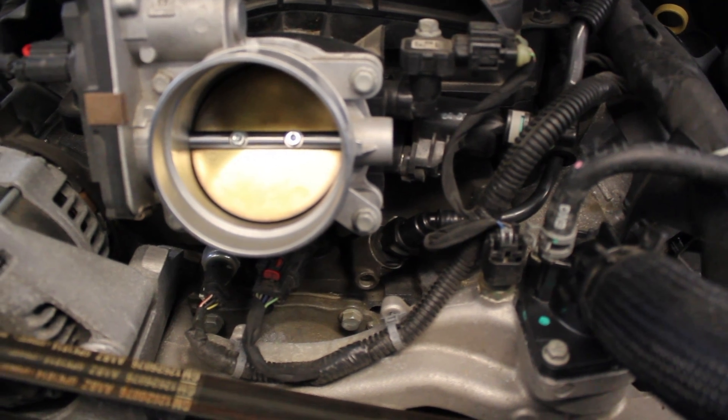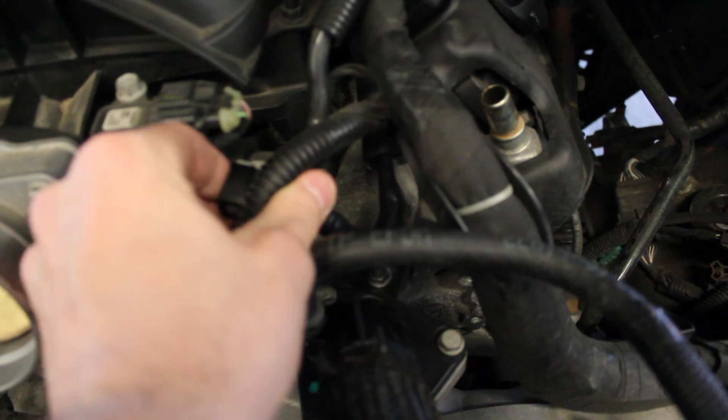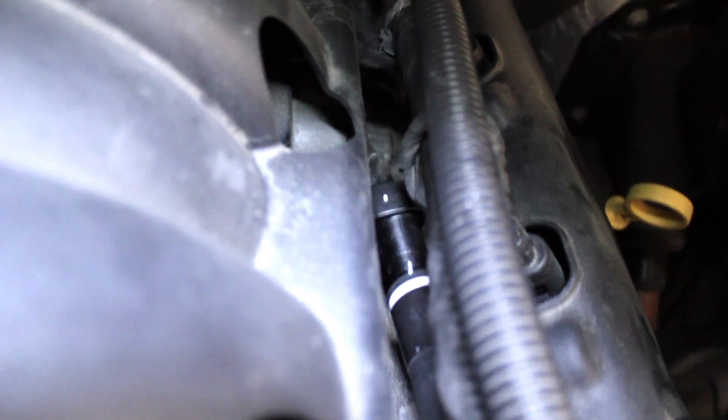Now the next thing we need to do is remove the factory PCV hose. On the 5.3 liter V8, which is what we have in front of us, it is located right underneath the throttle body. There's one connection here, and if you follow that hose back it goes along the valley cover and continues back about midway on the intake manifold. To remove it, it has those same gray clips, but these ones are a little smaller. If your engine's hot you may want to wait a bit because that spot gets a little warm.